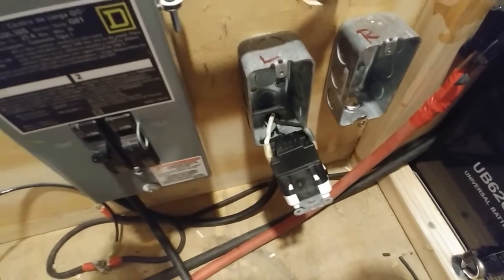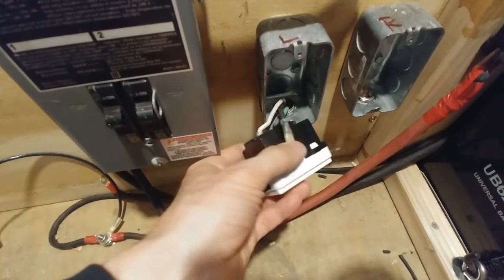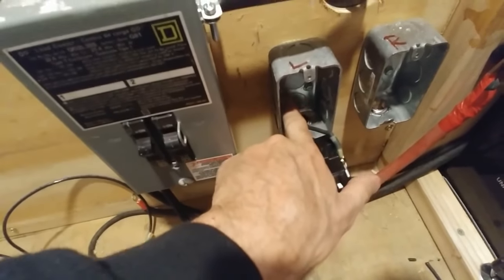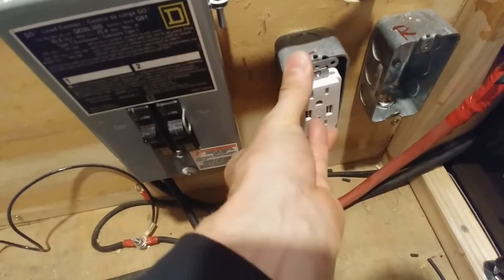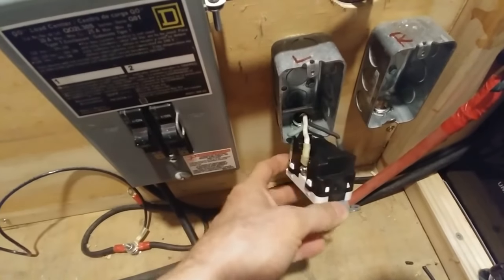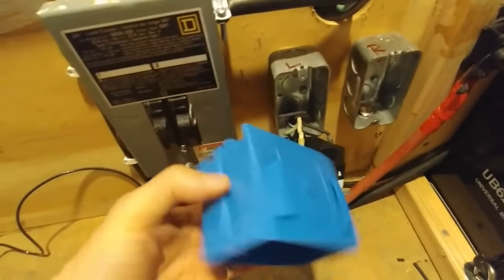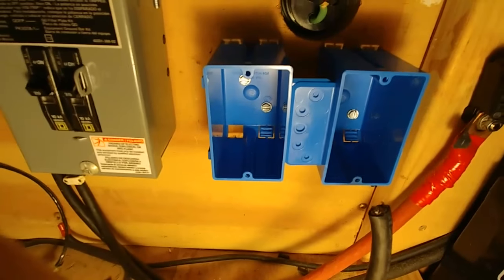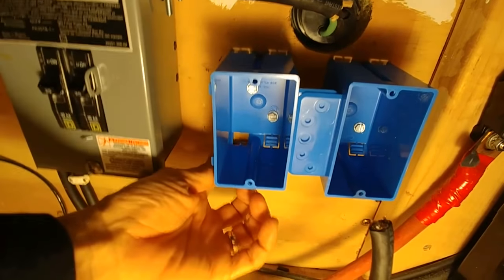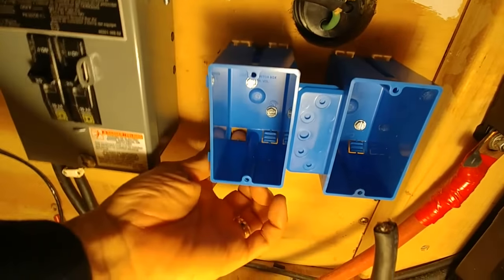I've run into a complication on wiring the 110 outlets. I put in crimp connectors to attach the stranded wires to my outlets. The problem is the electrical box is not deep enough for the outlets to go in all the way with those crimp connectors on — it's about a quarter inch too shallow. So I have to take these metal boxes off and replace them with deeper plastic boxes. I removed the metal boxes and put these blue plastic job boxes in, screwed them to the wall, and removed the little tabs on each side for the conduit to come in from underneath.